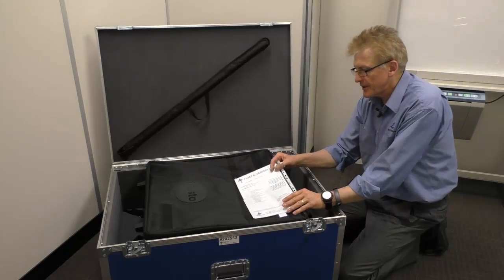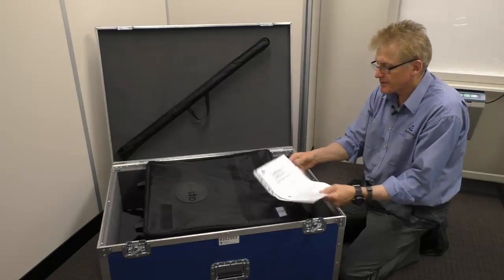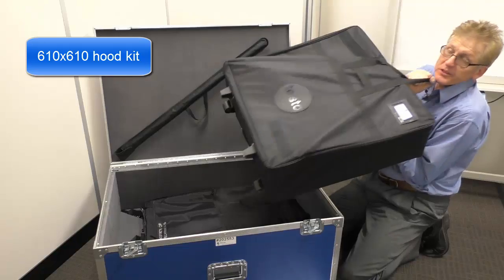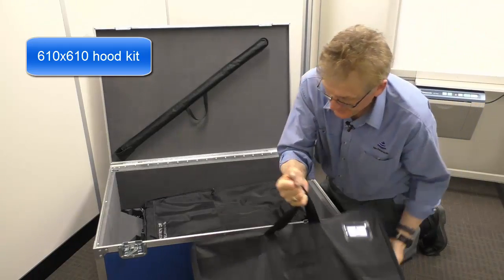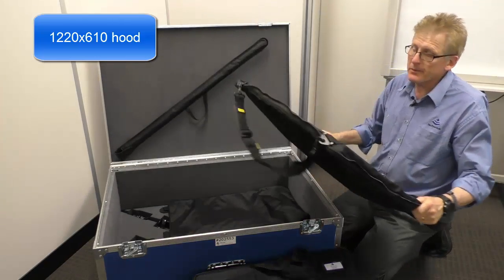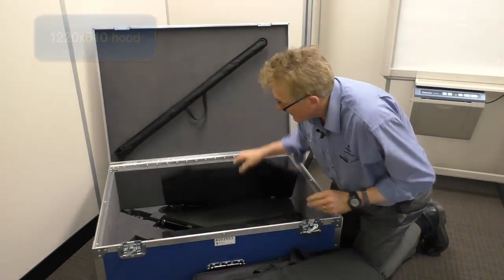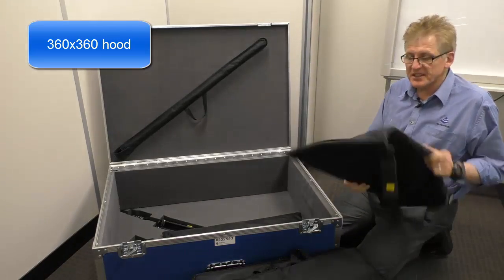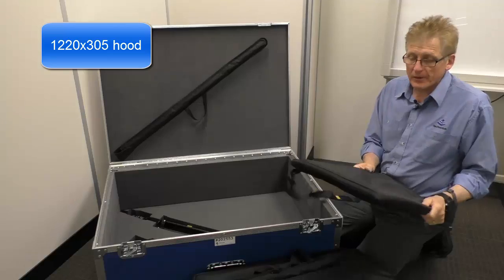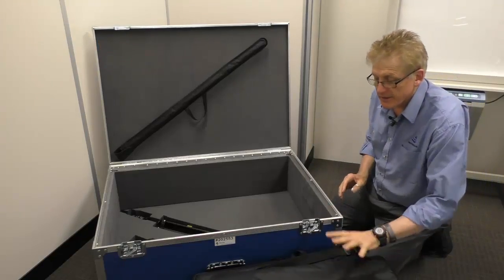When we open the box we've got the accessory list here and a cal cert. Here's the basic instrument with the 610x610 hood, and we've got other hoods in here as well — a 1220x610 hood, a 360x360 hood (that's a little one), and a 1220x305 hood, so there's a four hood kit.